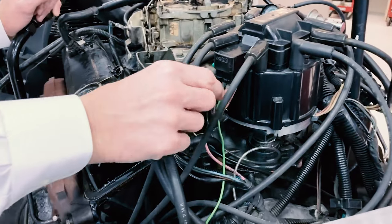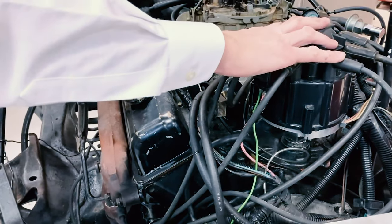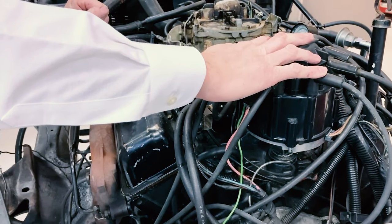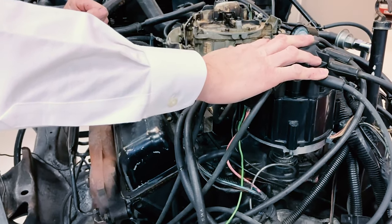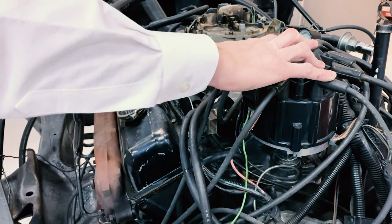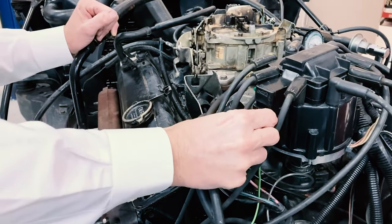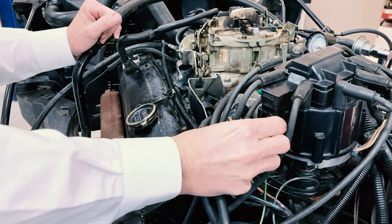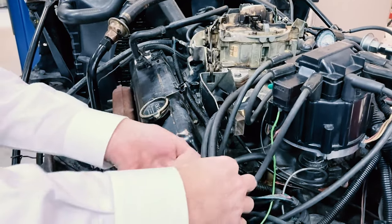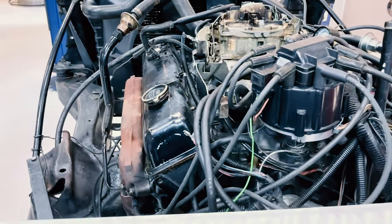Now in order to crank this vehicle without having it start, I'm going to disable our ignition system on this older vehicle. On newer vehicles, you can disconnect the fuel pump fuse or maybe kill the injectors. What you're trying to do is get the engine to crank but have no fuel or spark. You need to be careful that we don't have injectors trying to pulse fuel into the cylinders with no ignition. So I'm going to kill the ignition by disconnecting this wire, setting the harness off to the side, and now we can get ready to crank it and get our starter motor current draw.